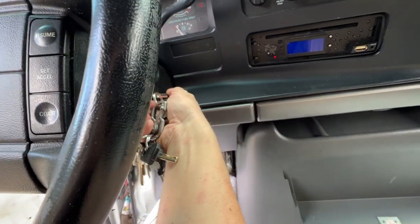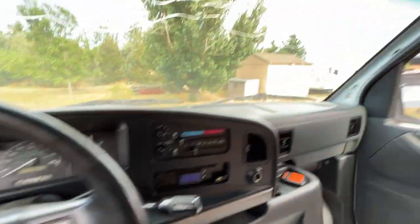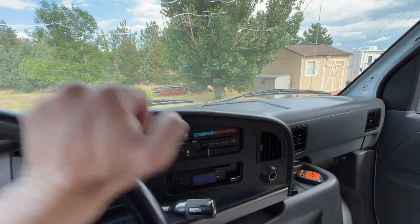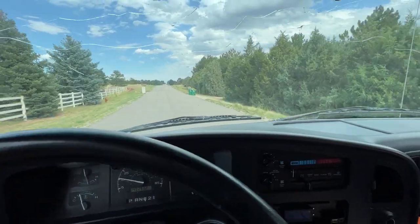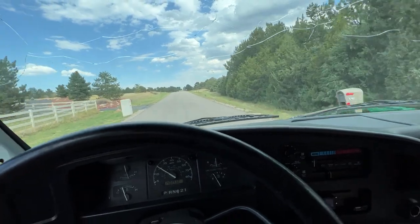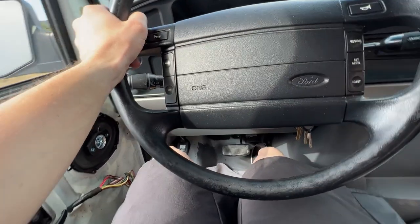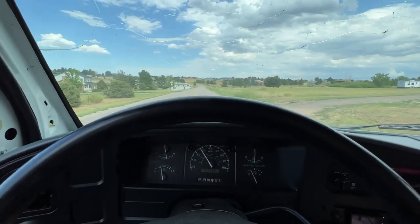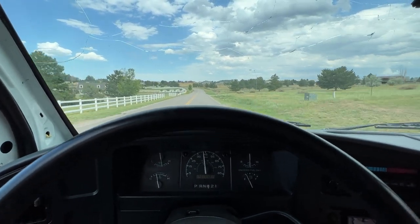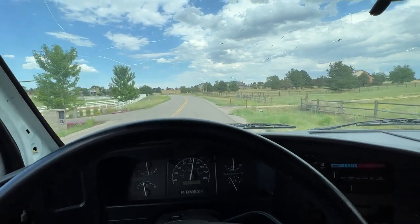Go ahead and start it back up. We'll let it warm up for a little bit. The engine's mostly warmed back up, so let's go ahead and take it for a spin around the neighborhood and see if we see any smoke that comes out the back. Definitely want to get on it a bit to work that seafoam in there and make sure everything gets cleaned out. It's so loud in here — rocks fit in the body.